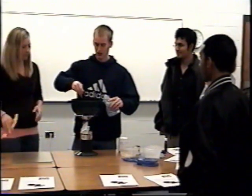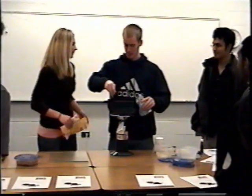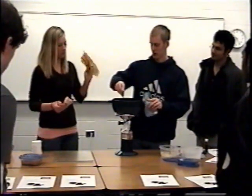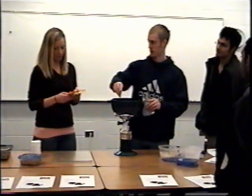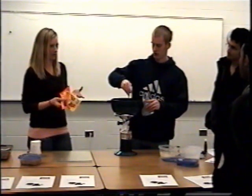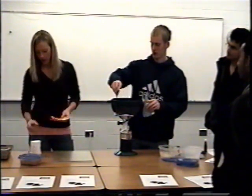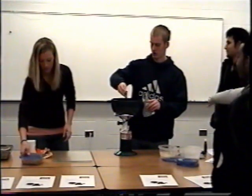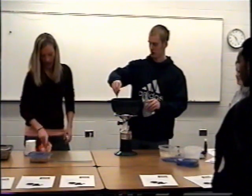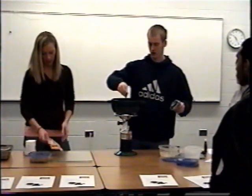The secret to the recipe: on the back of the jar it calls for one package of chocolate morsels, but if you use half peanut butter and half chocolate, it still turns out chocolate — just a lot milder and more desirable. So you're going to use about six ounces each: half a package of the chocolate and half a package of the peanut butter.